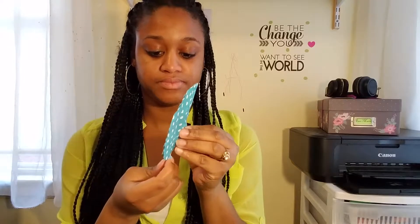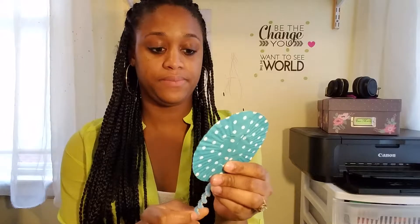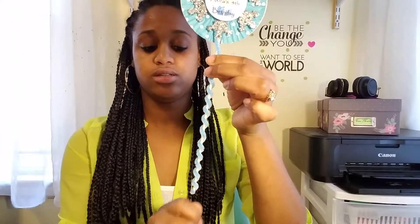Next, take the two cupcake holders and attach them to the back of the snowflake. Once that's done, this piece is completely finished. After that, take the pipe cleaner and just wrap it around the stick. It was a very easy project and it did not take long at all.